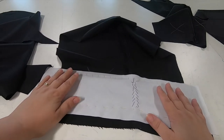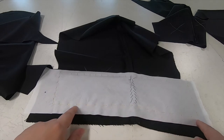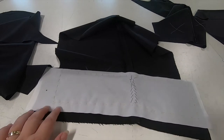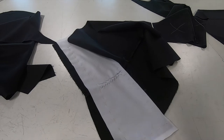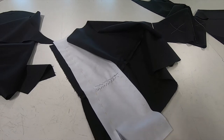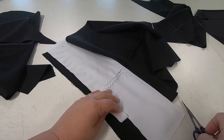Once these processes are done we can then trim the excess fabric off around these three edges as close to our basting as possible. We don't want to cut the basting obviously or the jacket, so you just carefully trim along your basting edge.